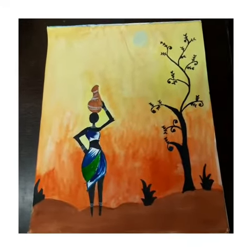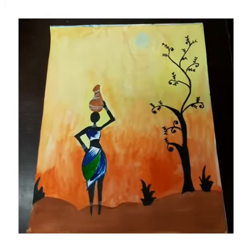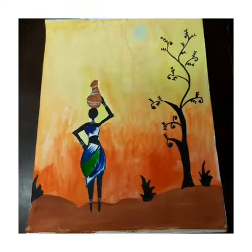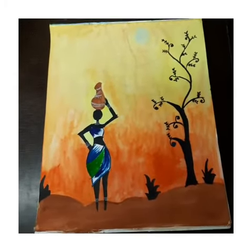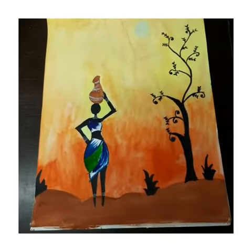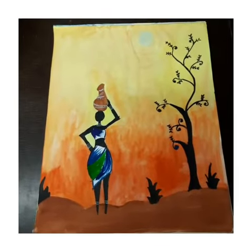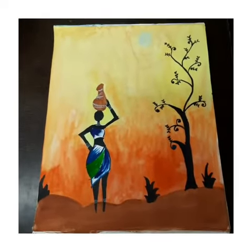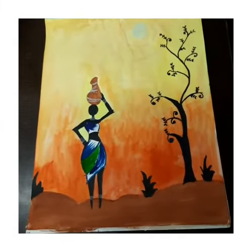I have done the tree wholly in black. Since this is a modern painting, the tree will not be normal as in a scenery — it will be a little modern with a creative touch. For example, I've done some curls when doing the leaves of the tree, but you can do any other design if you want. The grasses I've done in black.